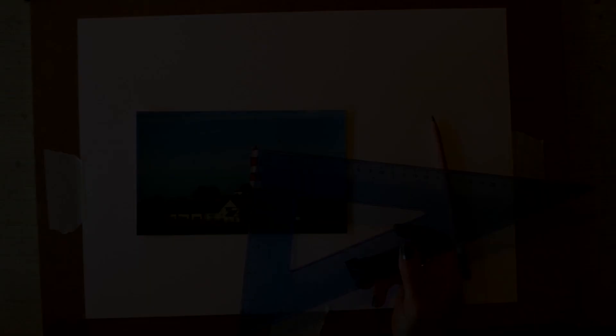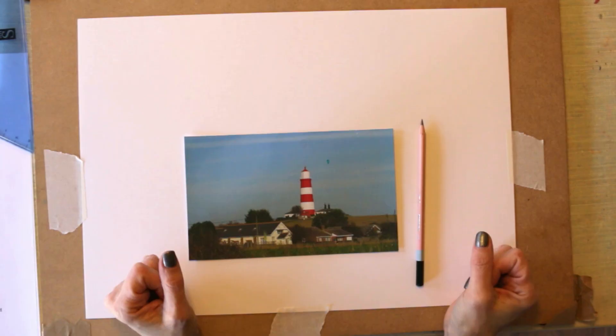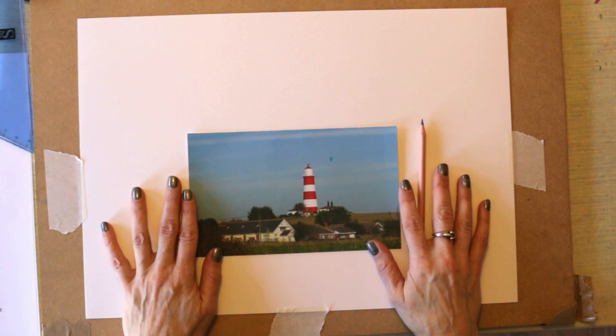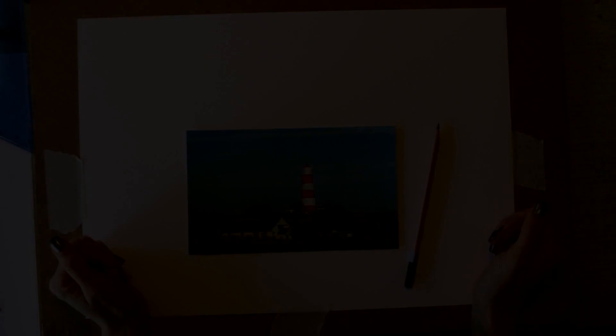Step one: decide the rotation of your paper — portrait, landscape, or square. It may seem like a simple step but it's one that many people overlook. I see people in my art classes painting tall vases on landscape paper when the paper should just have been turned around. In this case I've got a landscape-shaped picture, so we're going to have our paper in a landscape orientation.